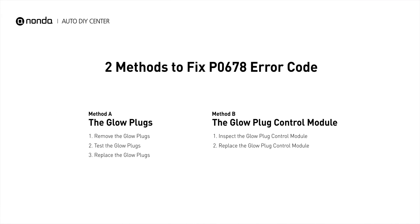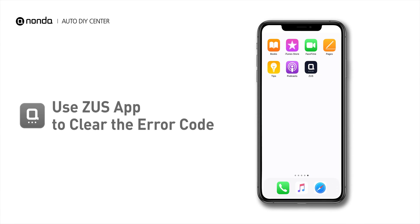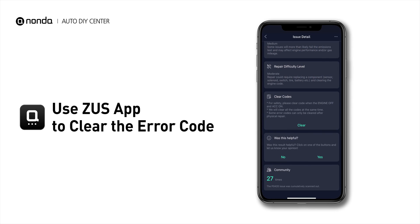So here are two of the most practical solutions to fix the P0678 error code. After the repair, you can now use the Zeus app to clear the error code and rescan to make sure everything is fine with your vehicle.